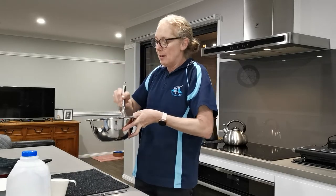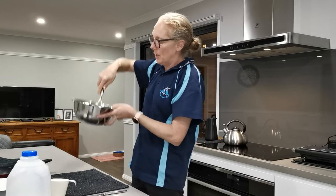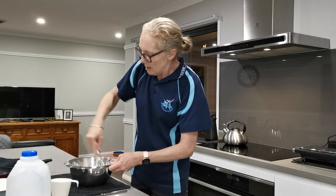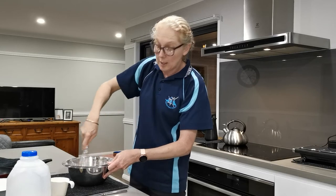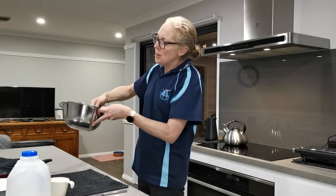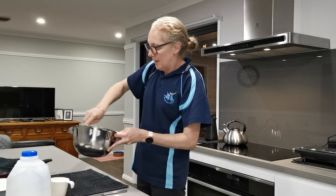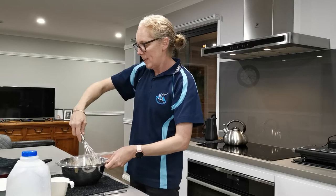This is my favourite whisk — I've had it for so many years, I just love it. Now I've made so many pikelets that I know what the consistency should be like. It's a bit thicker than pancakes — pancakes are a lot runnier and thinner. I'm finished with my whisk so I'll put it in the sink.